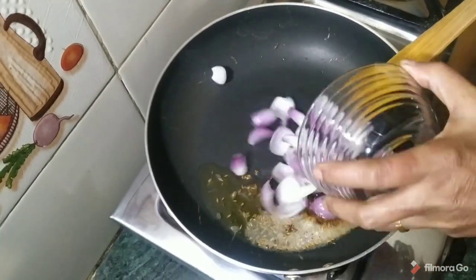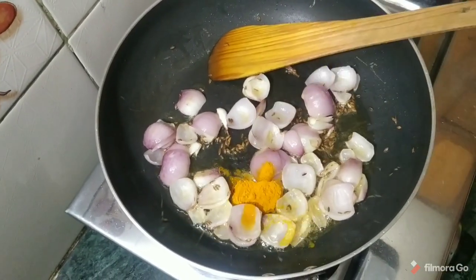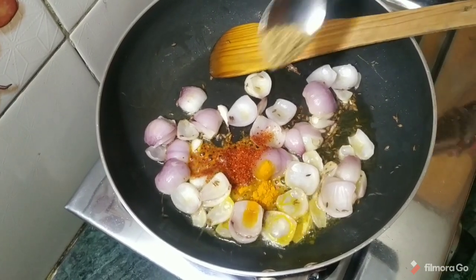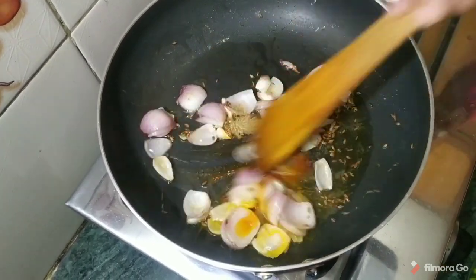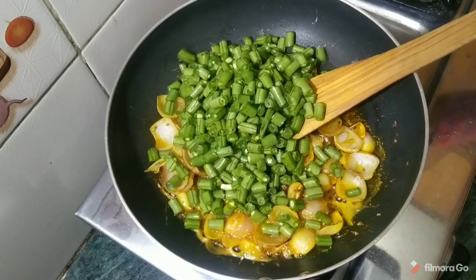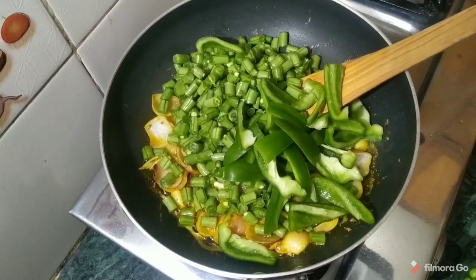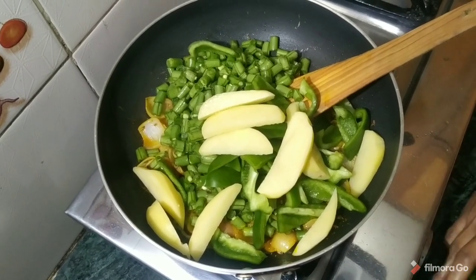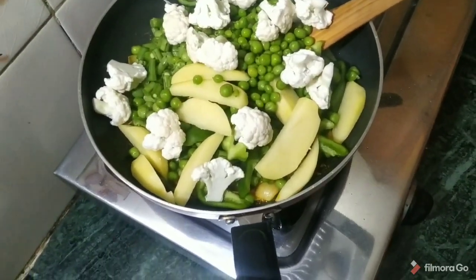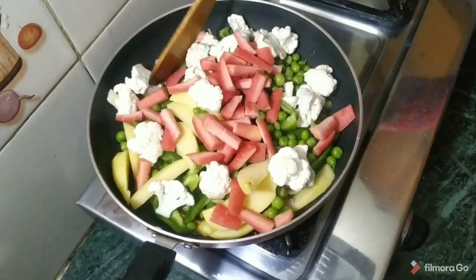Now we add the beans, then the simla mirch, aloo, matar, gobi, and gajar. We mix all the vegetables together in the pan.